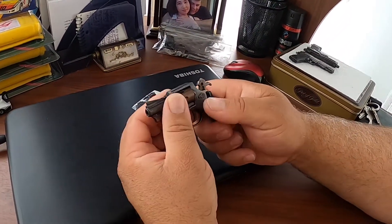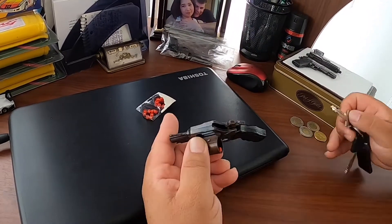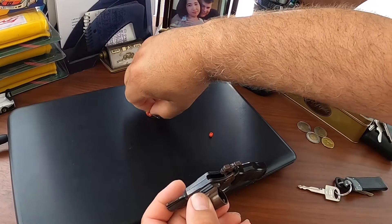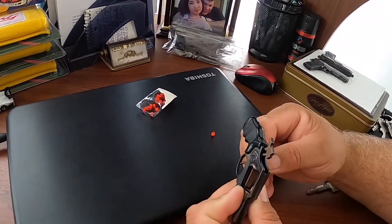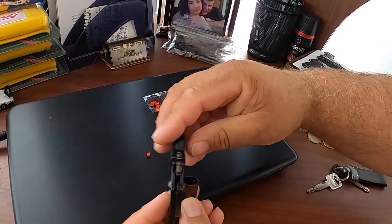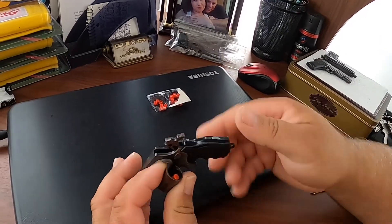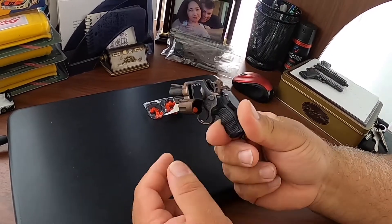I will do one more shot for you guys. Just gonna get this one out — there we go. Put a fresh cap in, put another one in there — there we go, oops. Like I said, they are very small and if you have big hands like myself, you have to be delicate. There we go, she's loaded.